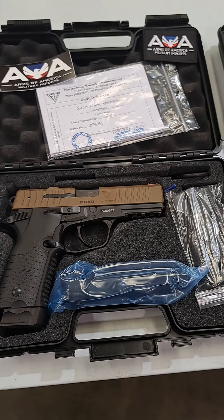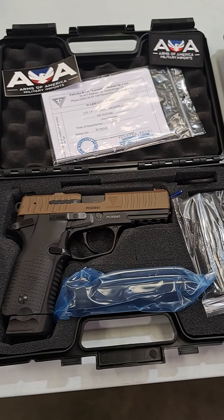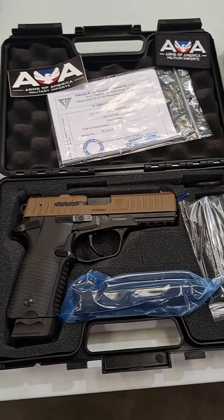We also have several other colors not shown here in the video today. These are very popular right now and they typically go pretty quick when we import them.